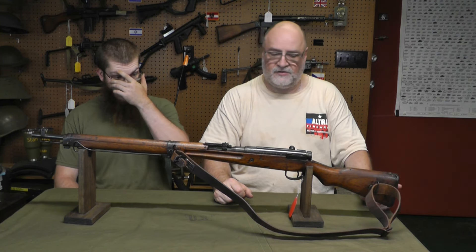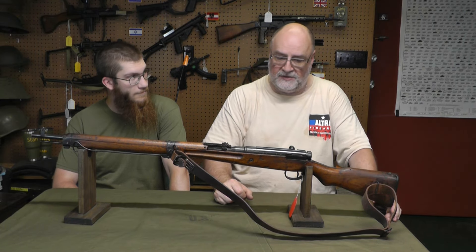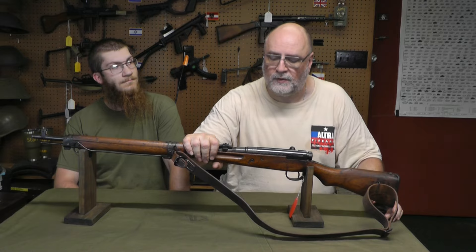Hey, Scott, Machine Gun Dad. Welcome back to another episode of I've Got This Gun on the Wall on Rumble and YouTube. I'm here with Nick. Since Nick is a history buff, we're doing World War II guns.